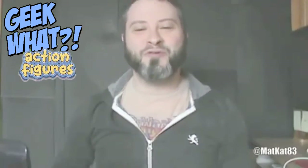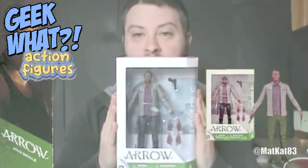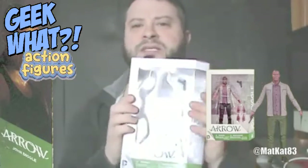What's up nerds! For this episode I'm going to unbox and review the DC Collectibles John Diggle action figure from the show Arrow. I know this is an older action figure — it's been out for quite some time — but I did receive it as a gift from my brother. I did want it, but I just didn't feel like spending $24 on a very plain jane action figure.